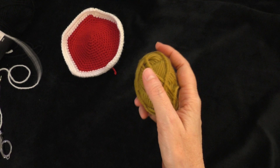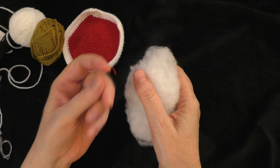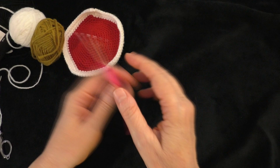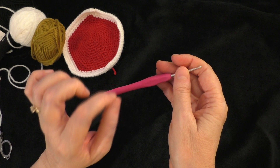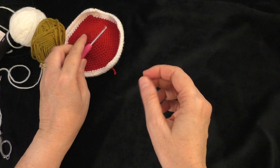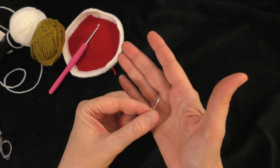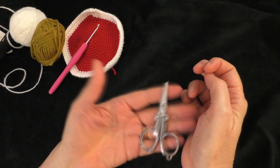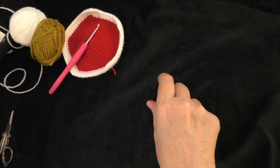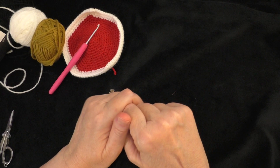You're going to use some white, or you can use a cream color, and it's going to be for the bear's muzzle. You're going to need some stuffing for inside the muzzle and the bear's head. You're also going to need your crochet hook — use the same weight yarn you've been using throughout this whole project. I've been using a number three weight yarn and a three millimeter crochet hook. You'll want a darning needle or tapestry needle to weave in ends and sew on the features, a stitch marker, and some scissors.